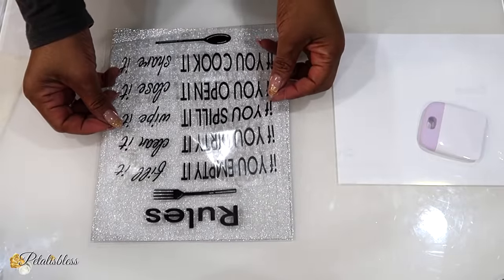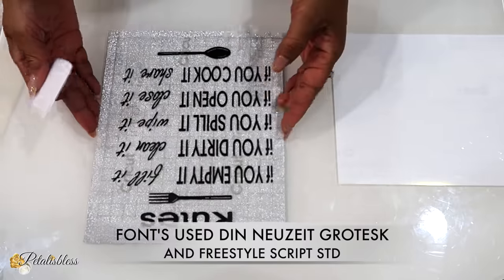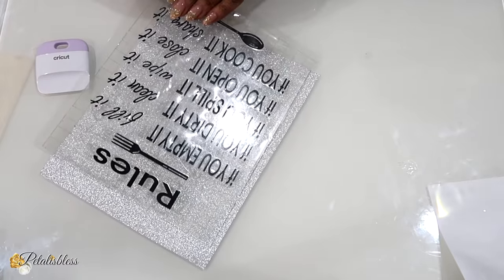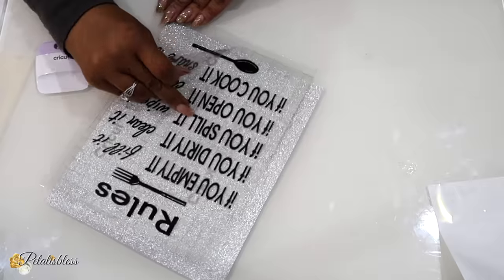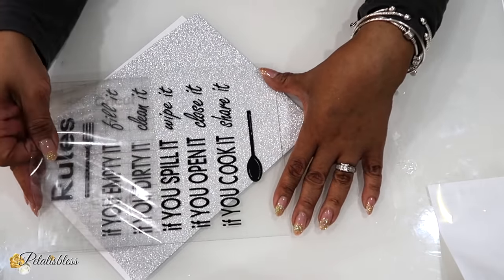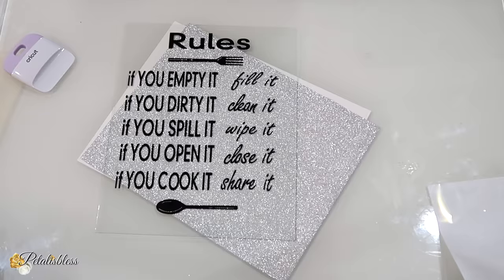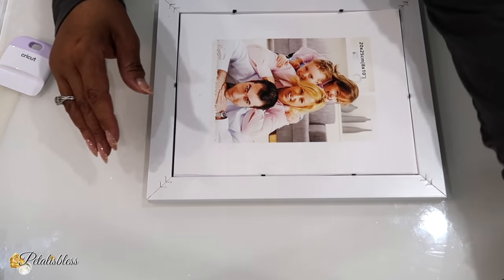Now we're just going to place it onto the surface, then burnish it and scrape it down. Moment of truth — let's peel away the transfer tape and see what happens. So far so good. There we go — Houston, we have landed! Yes we have. No trouble. Now I'm going to place everything back into the frame and seal up everything.